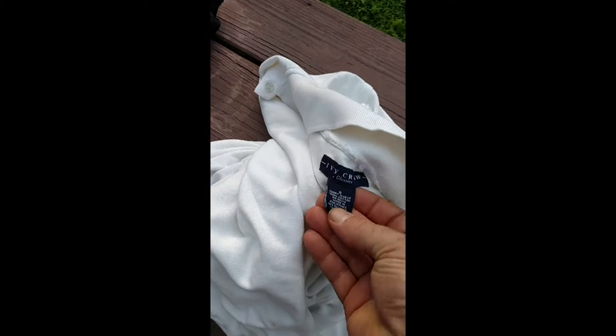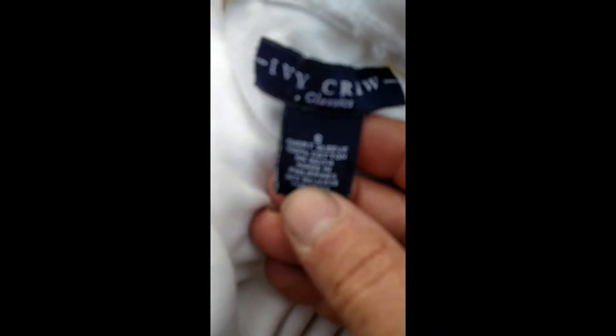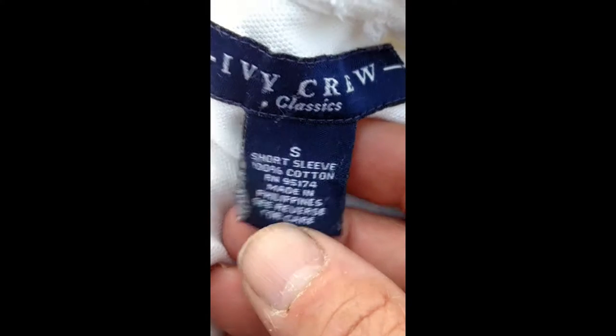I use 100% cotton cloth. This is an old shirt that's got a big rip in it, but it does say right there 100% cotton. And this bag is a tinder bag that I keep in my bushcraft kit — that way I've always got tinder suitable for starting a fire.